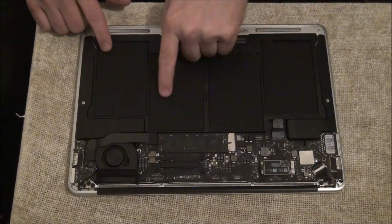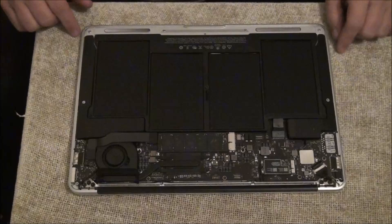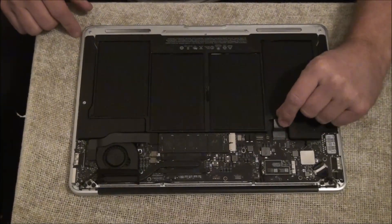And you can see the batteries. Right here is the cable I was talking about where you disconnect it.